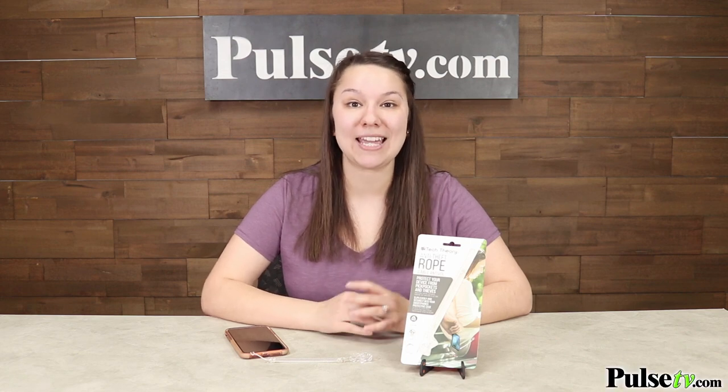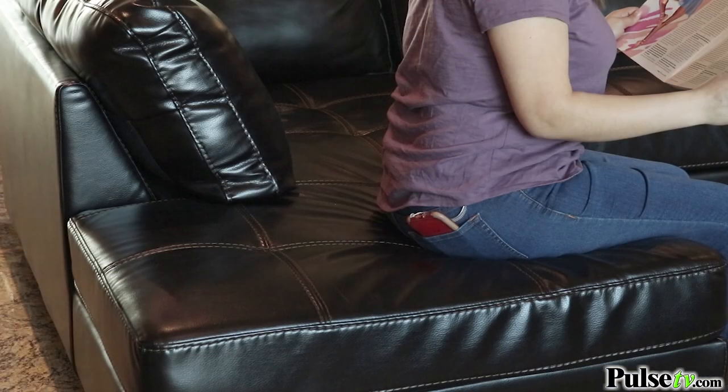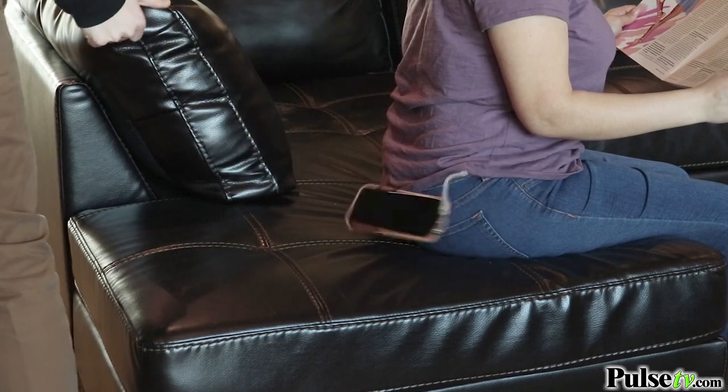Hey, it's Katie bringing you today's deal on the anti-theft rope for smartphones. We spend a small fortune on our phones, so why not protect them a little more than just throwing a case on it? That's why I absolutely love this product. Not only is it going to protect your phone from hitting the floor if it falls out of your pocket, but it's also going to protect against pickpocketers as well.